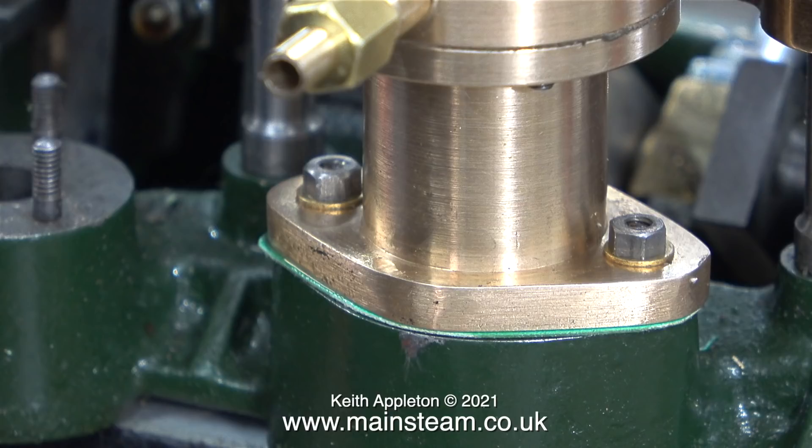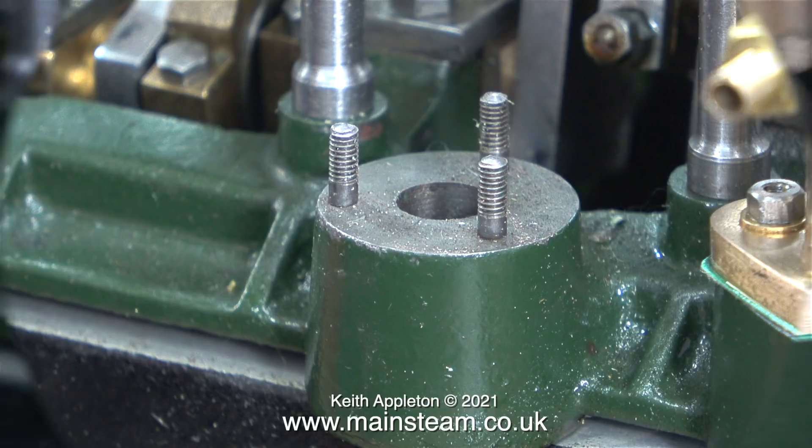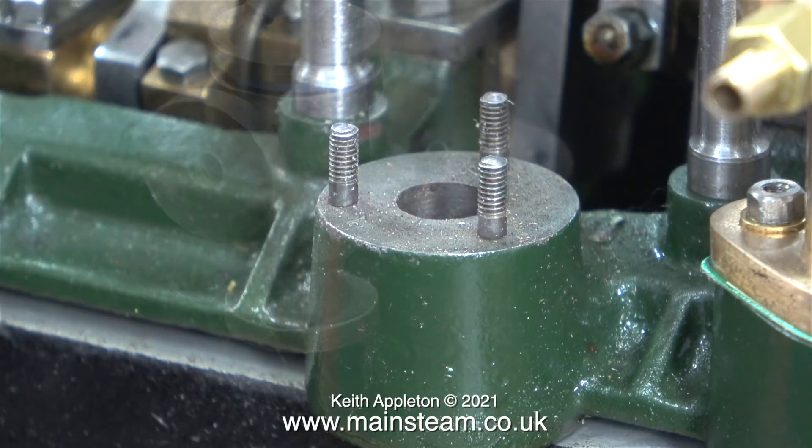For the initial test assembly of this vacuum pump, I'm using some brass washers to stop the nuts from marking the gunmetal. It is going to be a while before I can fit these parts permanently in position. Moving my attention to the other part, which is the water pump — that was a perfect fit on these three studs.